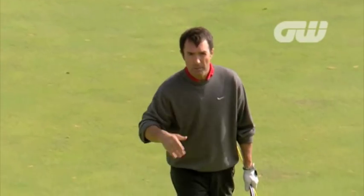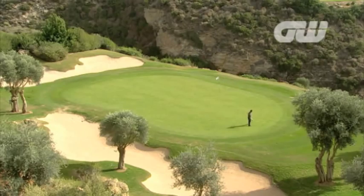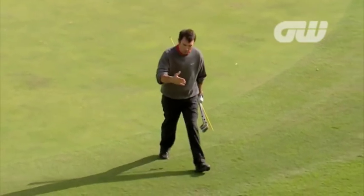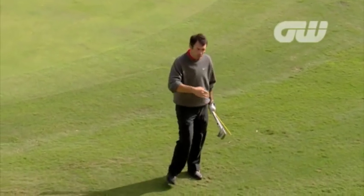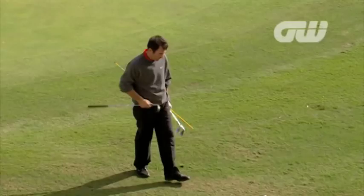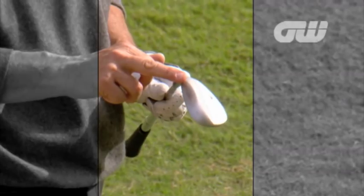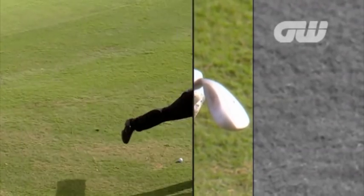As I'm walking to my ball here, I'm walking up the hill and I can feel the steepness as I'm walking, so I know this is going to be fast, running away from me. I need to hit this shot with loft. I don't want to play my 7-iron or my pitching wedge because it's going to come out too low and run too far, so I'm going to use a more lofty club - I've got my 60 degree because I want height and I want spin.